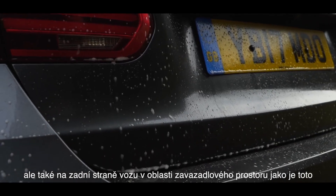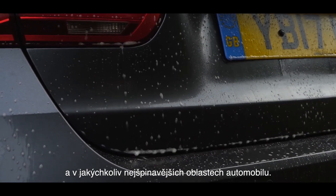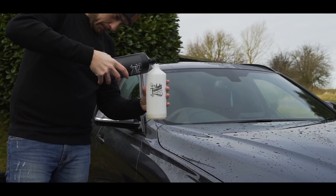Also apply pre-cleaner right up the back of the vehicle if it's a wagon like this one — they tend to get quite dirty in those areas. The next stage is probably the most fun stage for everybody: snow foam.